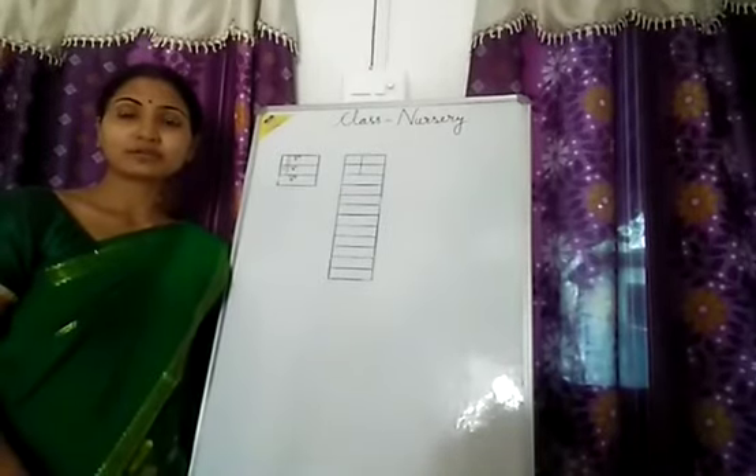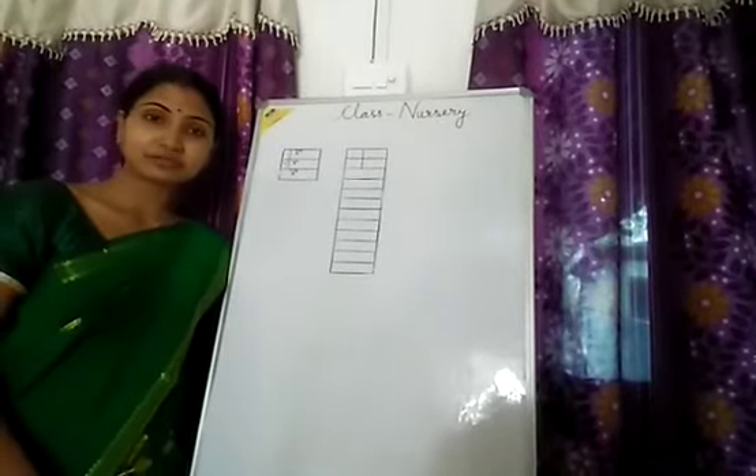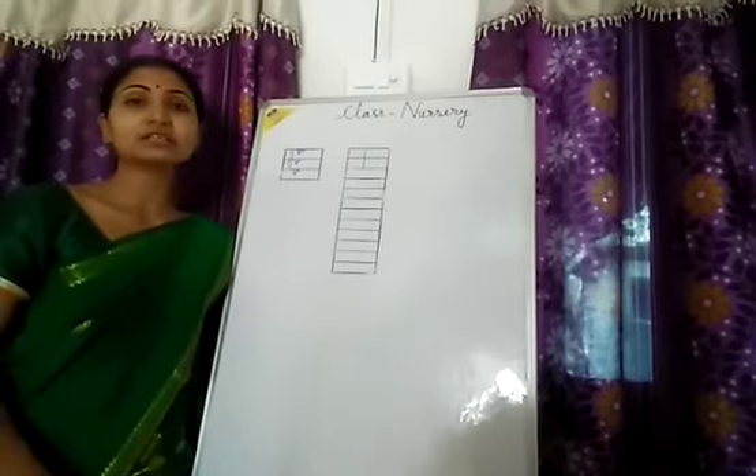How are you? I hope that you are fine and doing your homeworks. So today I will show you how to write E.